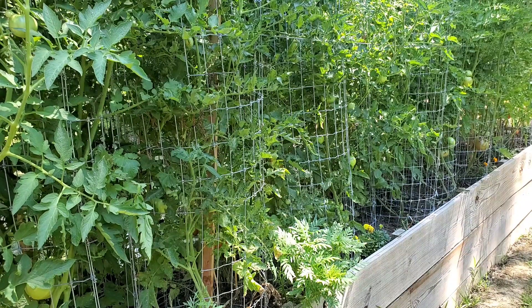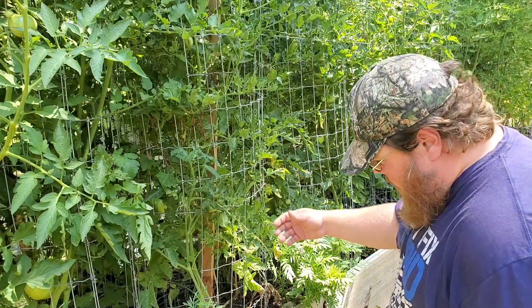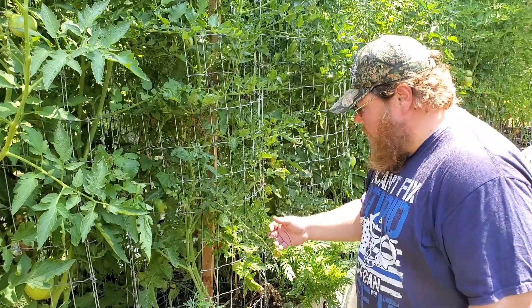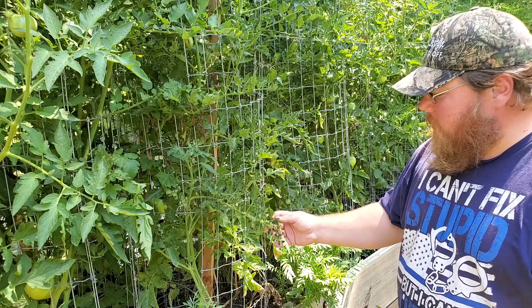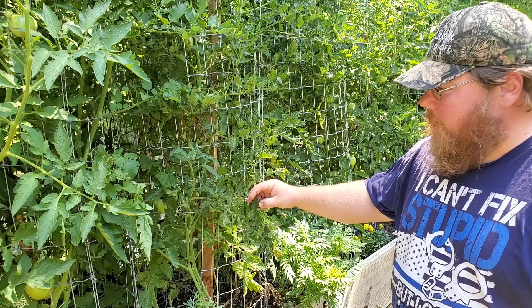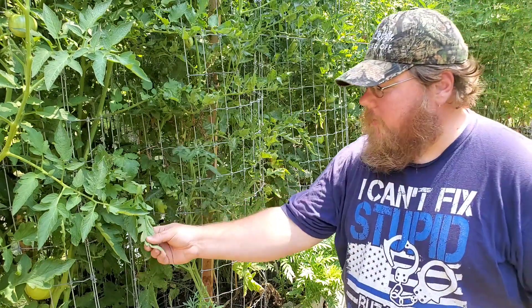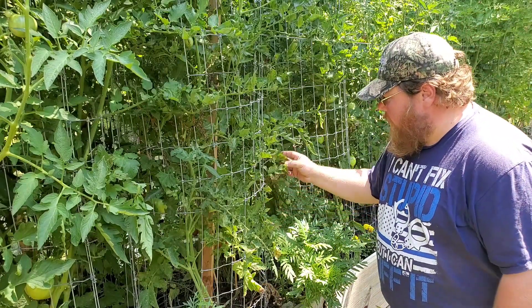Welcome back to Ashmore Arboretum. Today out in the homestead I want to show you some tomato plants that are suffering from a calcium and phosphorus deficiency. We have here a beefsteak variety of tomato. If you notice, these leaves have started to curl up and they become very rigid — they're not soft and supple like the other leaves are.